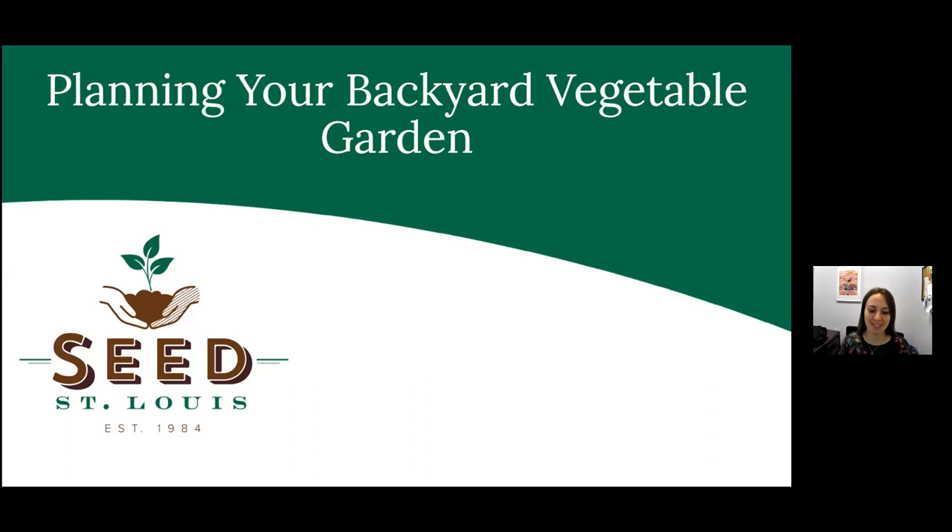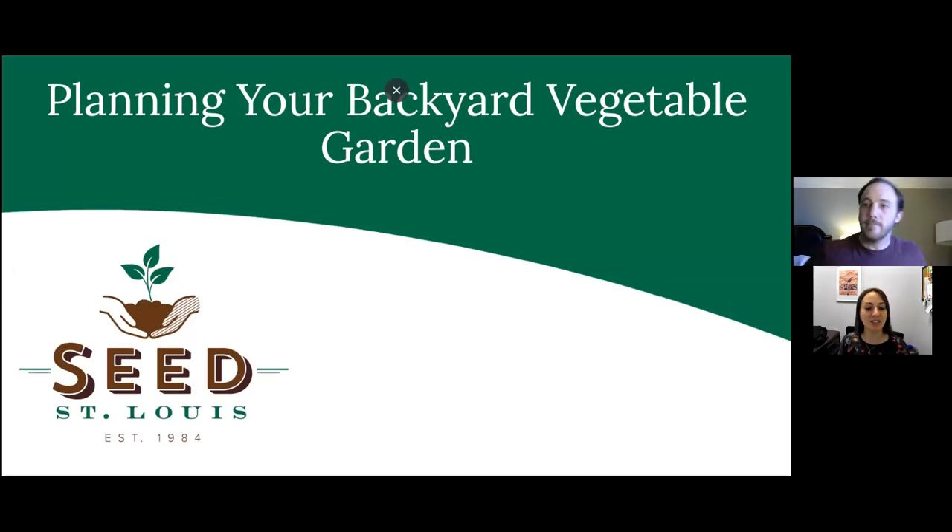Hi everybody! Welcome to St. Louis County Library's virtual program, How to Plan Your Backyard Garden. My name is Melissa Bauer. I'm the Assistant Manager of Adult Services at St. Louis County Library.